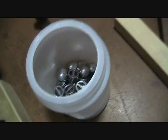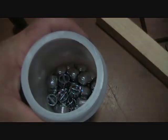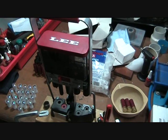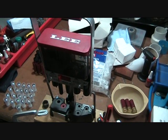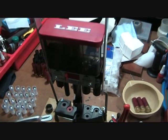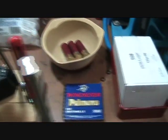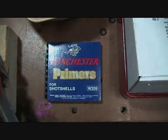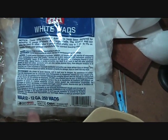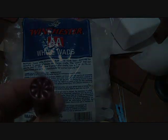That's the one ounce slugs. I'm going to show you how to load some one ounce slugs using the Lee Load-All number two. There's the primers that I'm using. They're not the wads that they say to use in the book, but these are the ones that I'm using, and I get a really good crimp.